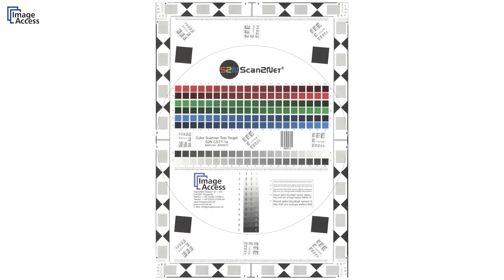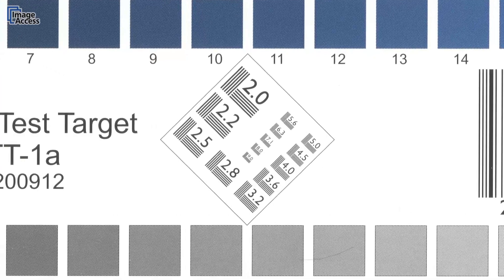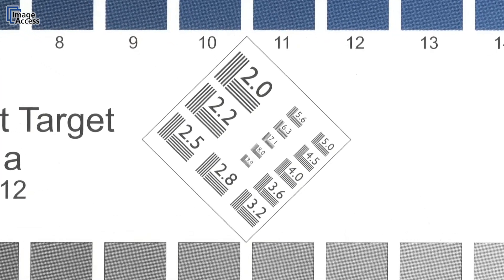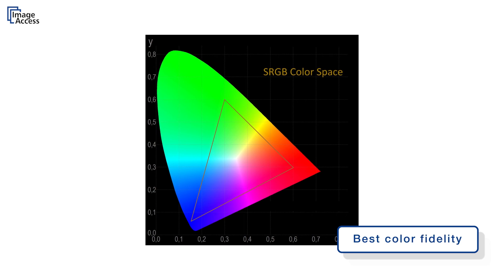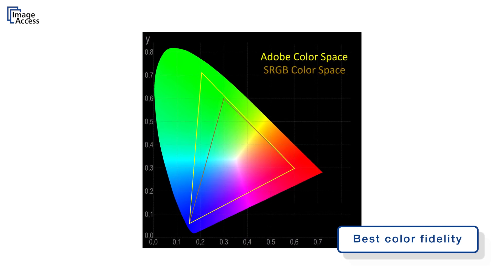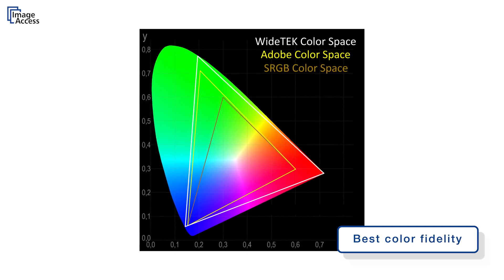The 1200 dpi resolution provides details of the scanned document not even visible to the human eye. The color space of this scanner is much wider than sRGB, and the output can also be Adobe RGB or native RGB.